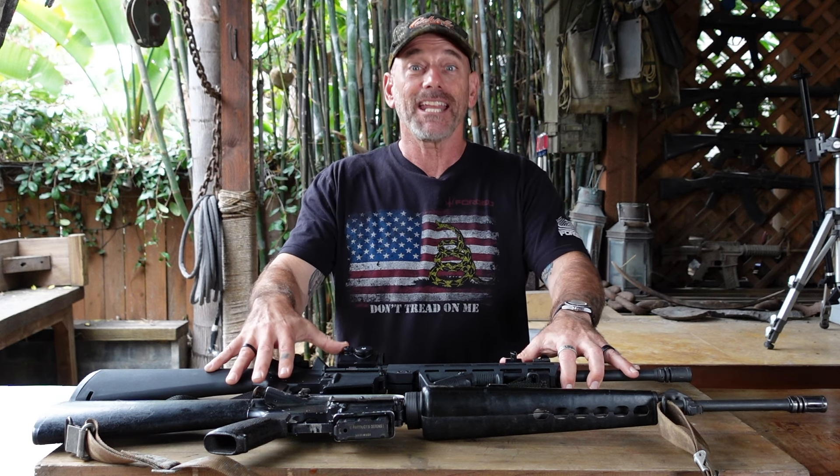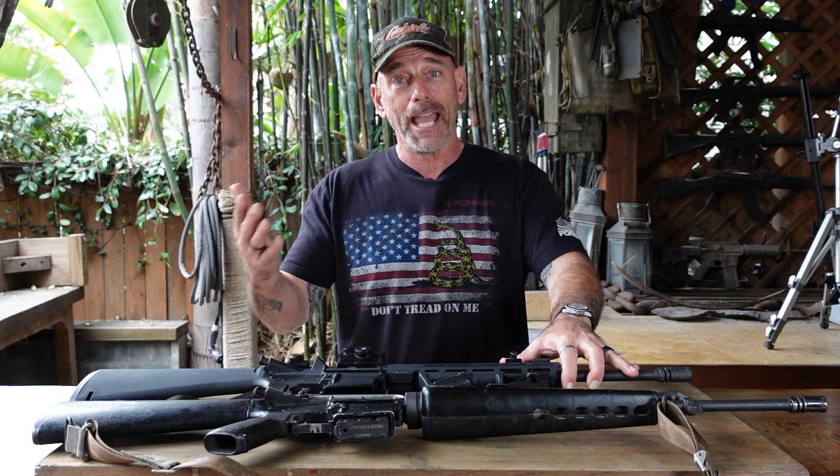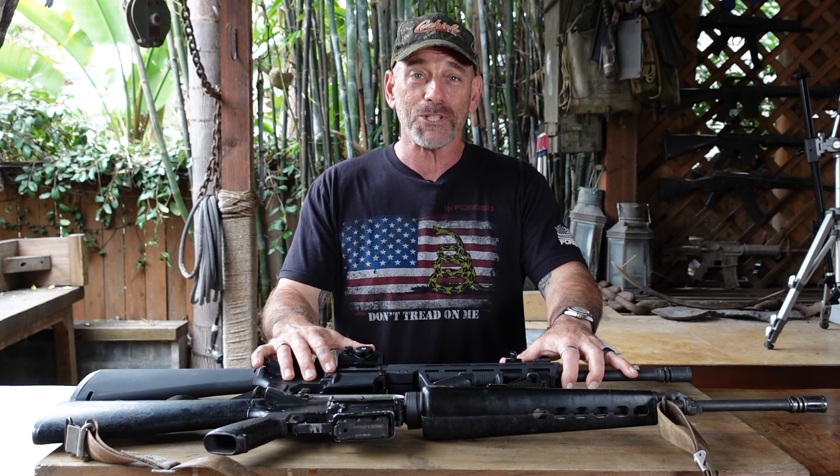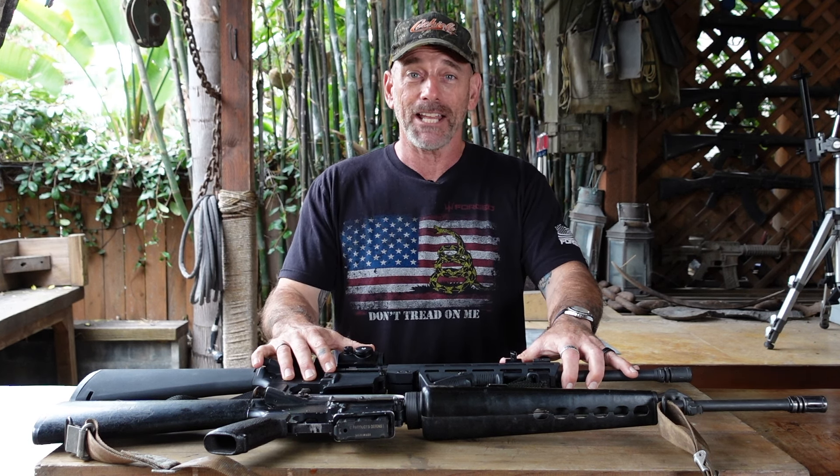If you like this content, don't forget to like, subscribe, and leave me a comment — tell me if I'm doing good or if I'm all screwed up. If you think we earned it, go ahead and visit the Patreon page; all the money we earn from there goes back into the channel and it's much appreciated. As always, remember: train hard and stay ready.